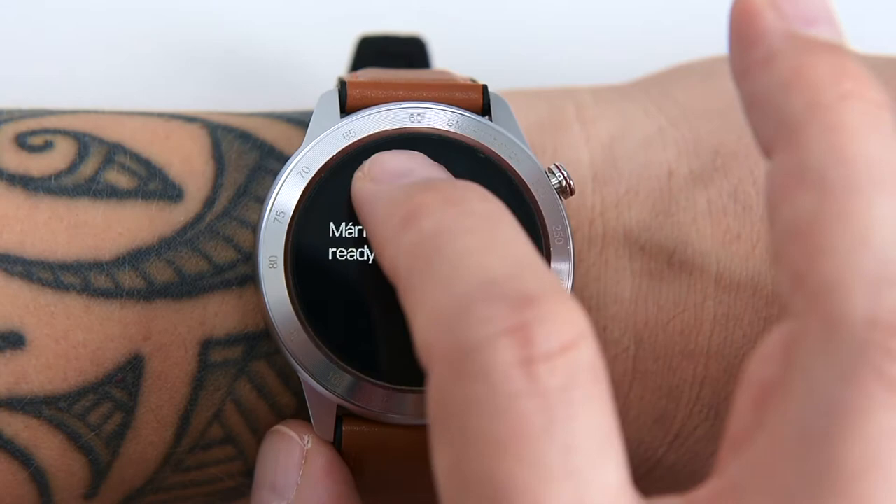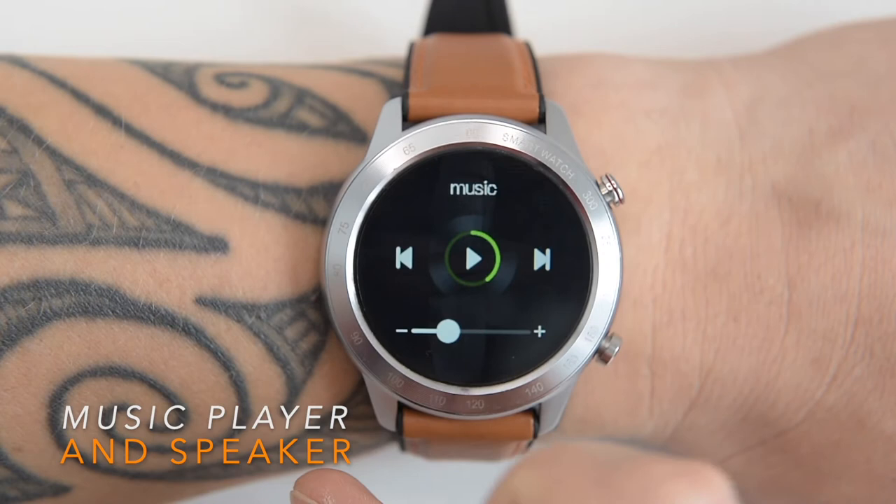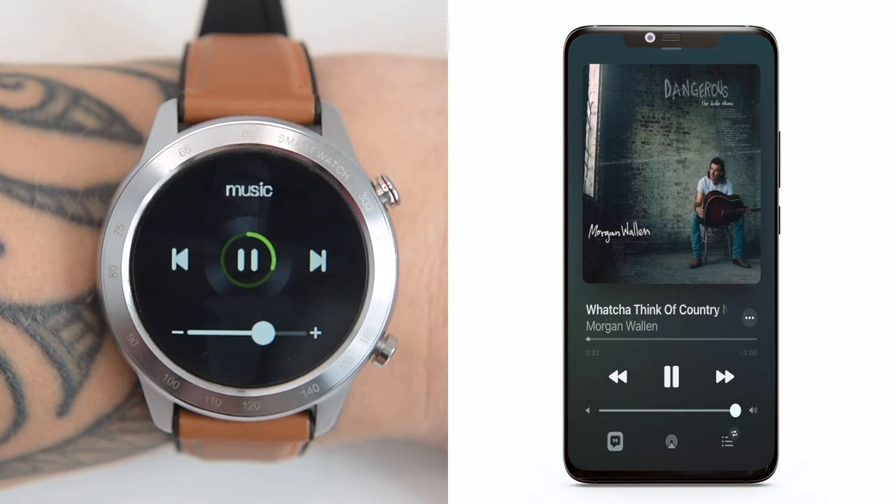The music app control lets you manage your smartphone's music app once the devices are connected — skip to the next or previous song and control the volume. Once the secondary Bluetooth connection is turned on, you can use the MX5 as an external speaker, meaning the music from your phone plays via the watch. That's pretty impressive.